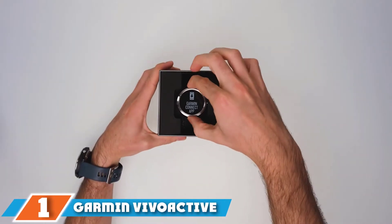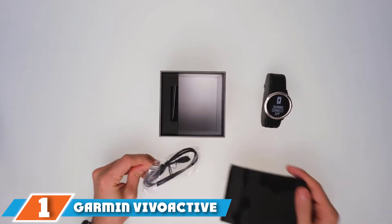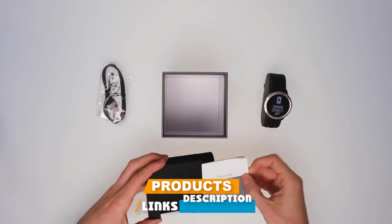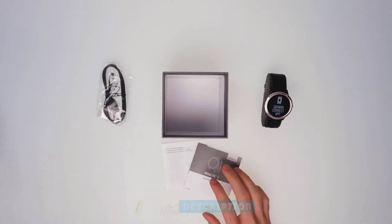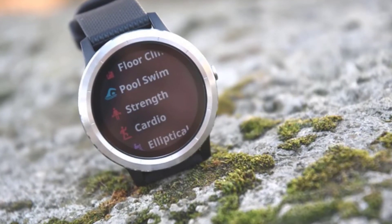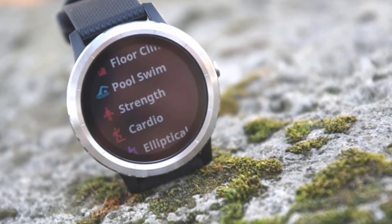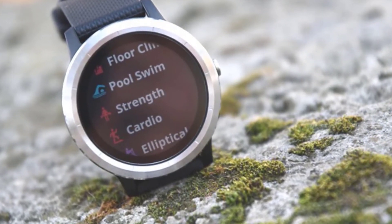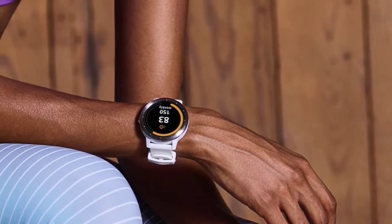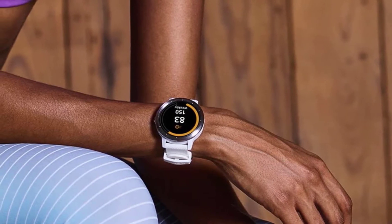At the first position of our list, we have the Garmin Vivoactive 3. The Garmin Vivoactive 3 is arguably the best smartwatch that you can purchase as a professional or even an enthusiastic golfer. The smartwatch also doubles down as a multisport option, provided you have other sporting enjoyments and outdoor activities to account for. Garmin features a 1.2-inch Gorilla Glass 3 protected screen, and is also known for its water resistance, equating to 5 ATM.